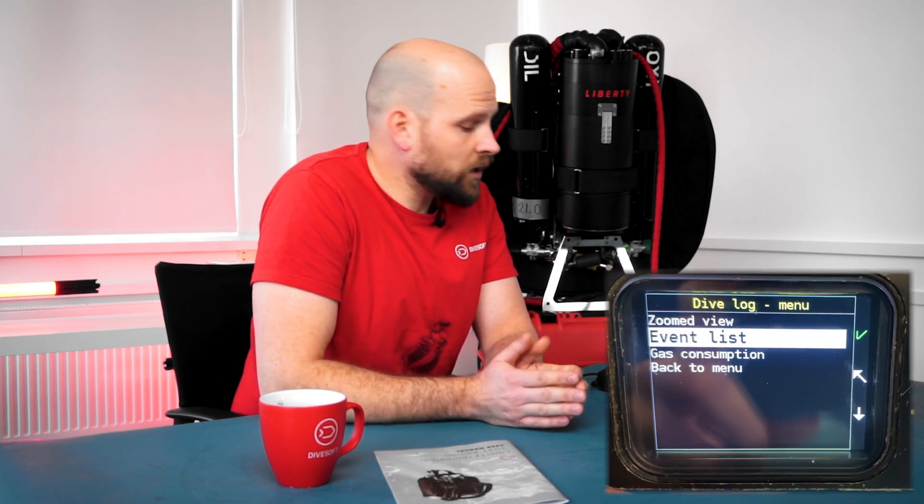Tracking your oxygen consumption throughout the dive also allows the unit to calculate an estimated metabolic oxygen consumption. You can go into your dive log menu, find the gas consumption option, and see your estimated metabolic consumption of oxygen. The unit checks for the transmitters every 5 to 10 seconds, and if you run the unit with air integration we still recommend using your SPGs as well.